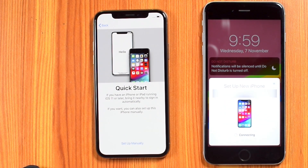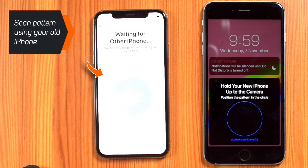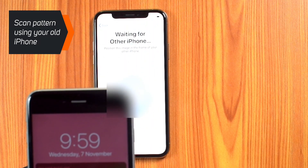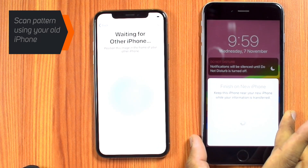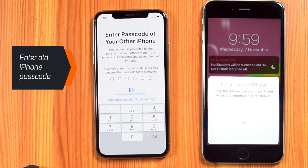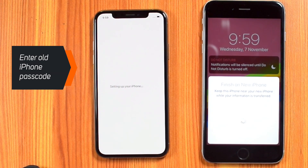Hit CONTINUE. It will create a pattern on your new iPhone — you need to scan it using your old iPhone. Now enter the 6-digit passcode that you use on your old iPhone. This will also become the passcode for your new iPhone.